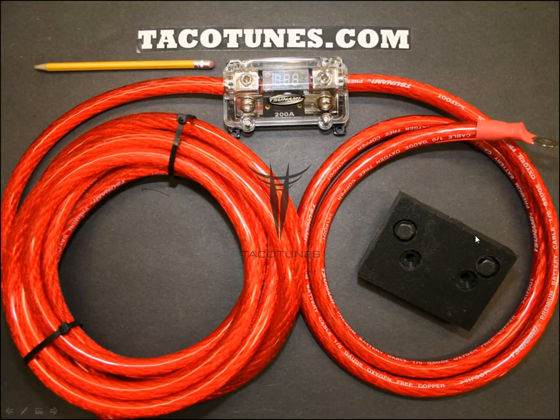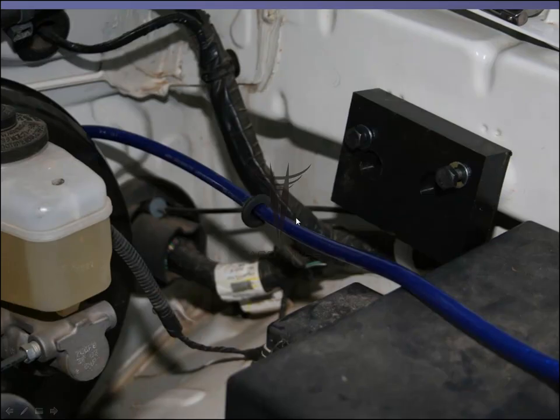Also included is a custom mounting block made specifically for your Toyota. If you look here, there are holes already drilled in your truck — these bolts fit into those holes and flush-mount. You take the fuse holder, mount it in here, and you're ready to go. That saves you a lot of time.